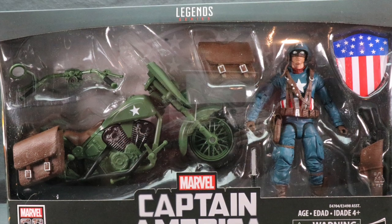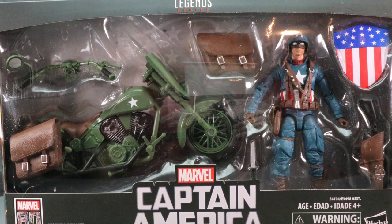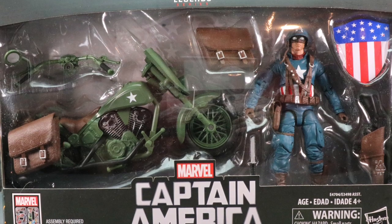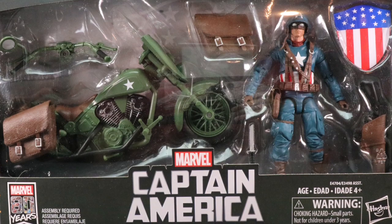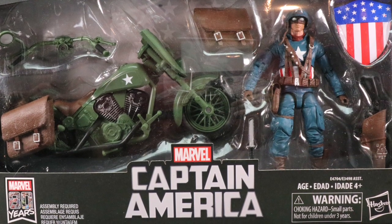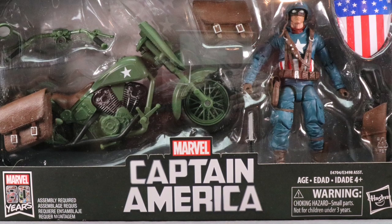Hey all you action figure enthusiasts out there, JC here with another T&I Toy Review. Today's review is in association with MarvelousNews.com, your number one news source for everything Marvel. For today's review, we're going to be taking a look at the newest Marvel Legends Deluxe Rider set from Hasbro with the Ultimate Captain America and World War II motorcycle.